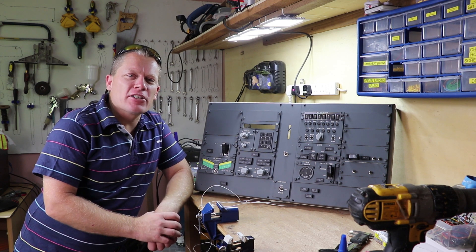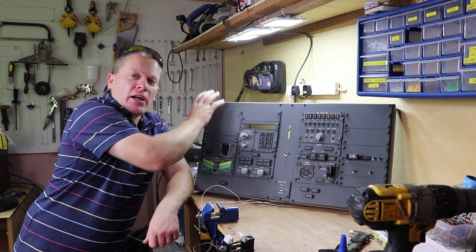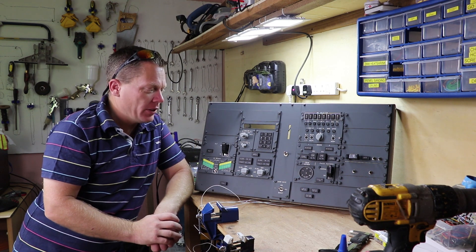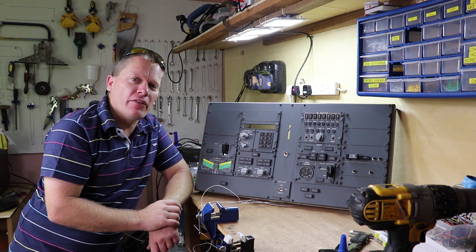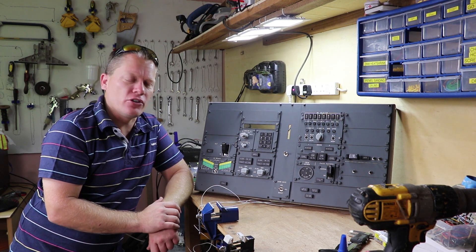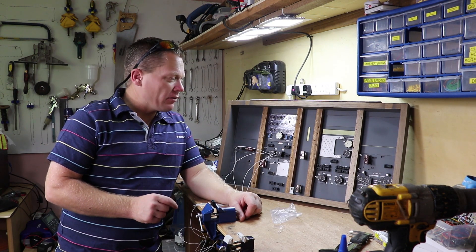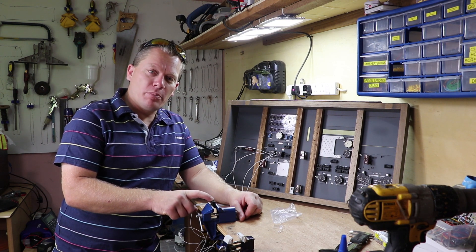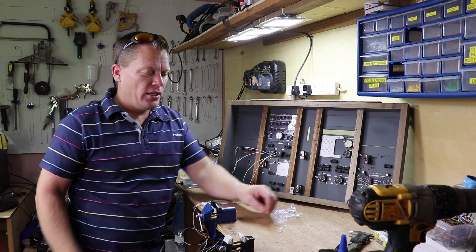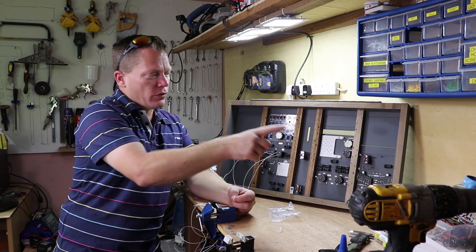Hello guys and welcome back to another day in the sim. In this episode I want to wire the aft overhead panel up, but before we can do that I need to flip it over and start fitting all the LEDs into position. To help me along with mounting all the LEDs, I've got a spare caption annunciator box here mounted in the vise, and I'm simply going to use that to create the pairs of LEDs for all around.